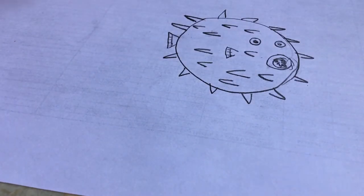Now I'm going to tell you some facts about puffer fish. Puffer fish swell up like this. That's why they're called puffer fish. They only swell up when they're in danger and their spines contain venom.